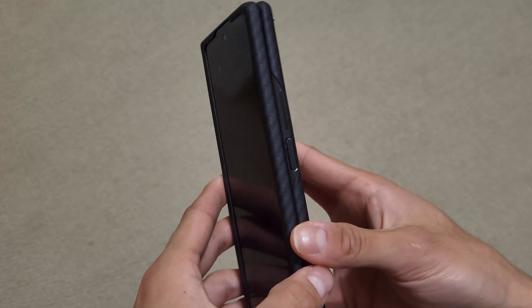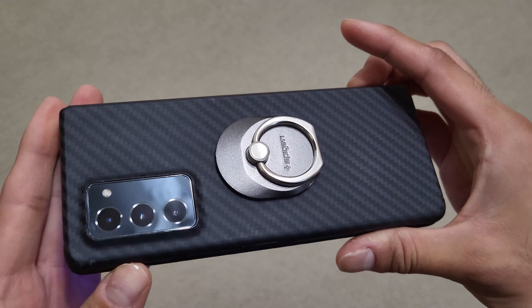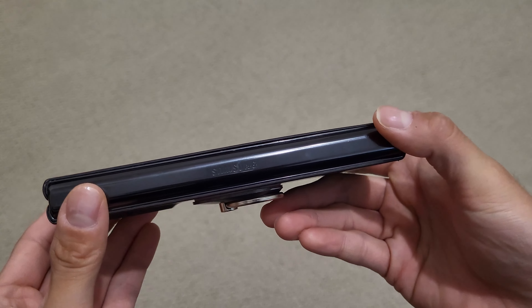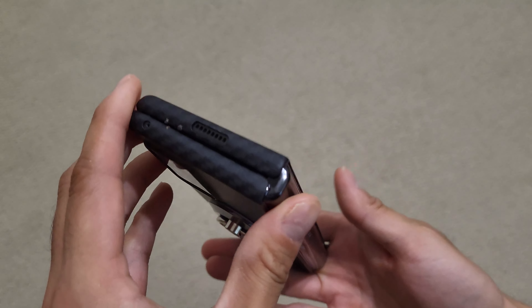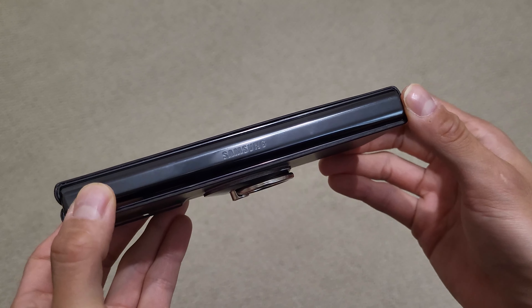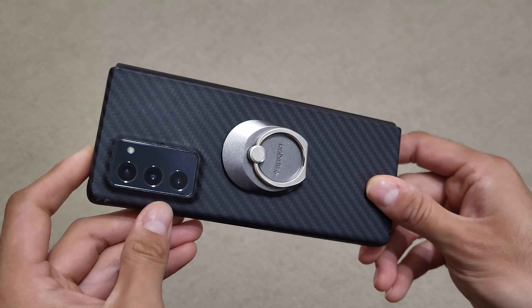I do drop this on the ground every so often, and everything is still fine, so no issues with the hardware or the software. It continues to get updates, not entirely sure for how long, but everything is holding up really nicely, more so than I thought it would, to be honest, because this is a new form factor. Who knows how long the hinge system will work, but so far for myself, it continues to be quite nice.